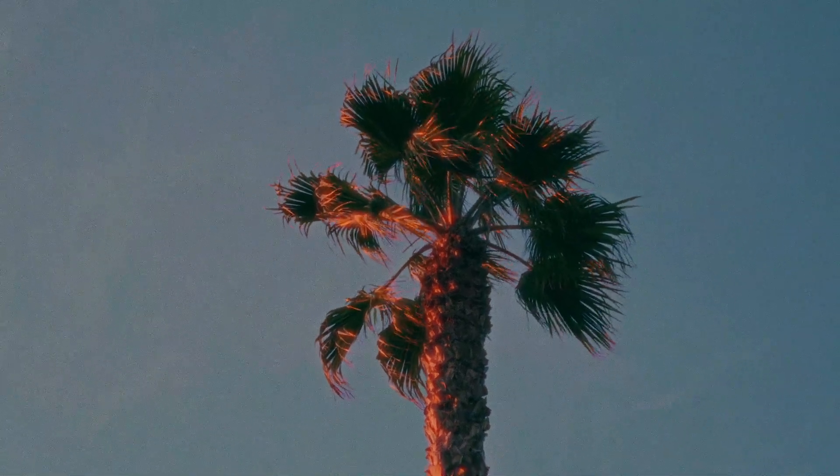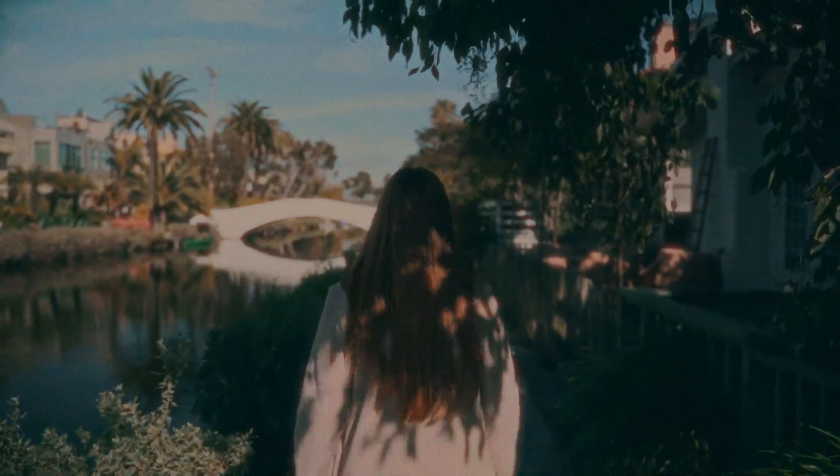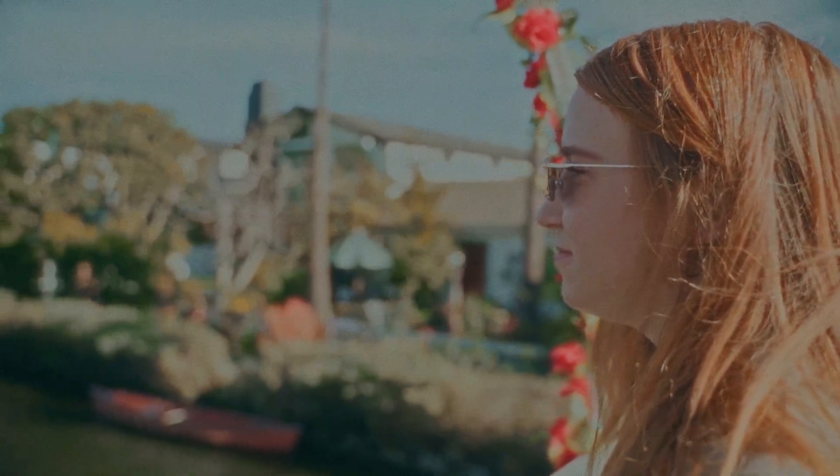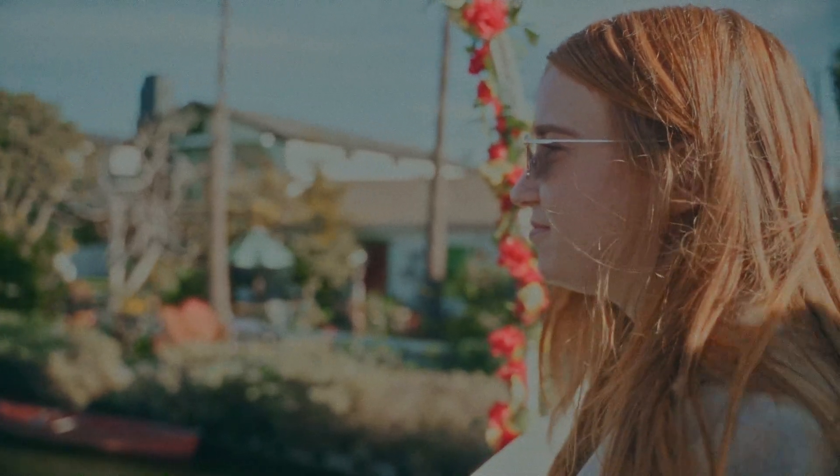So with everything mentioned, what still makes this look so special? Well, it's not everyone's cup of tea, but in general, the film look is more inviting, authentic, more nostalgic, and more cinematic. It's something about it that makes you feel more connected — like you were actually there.